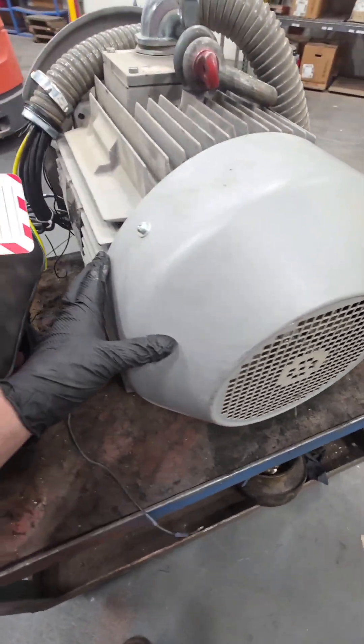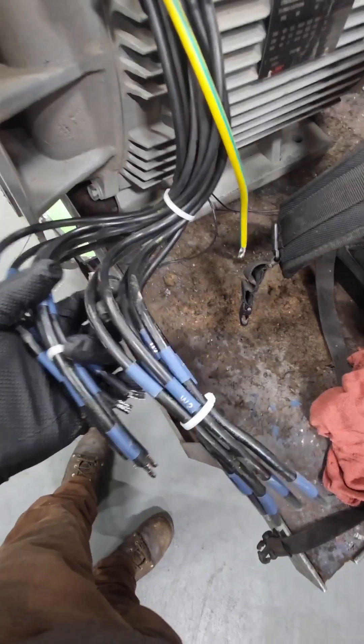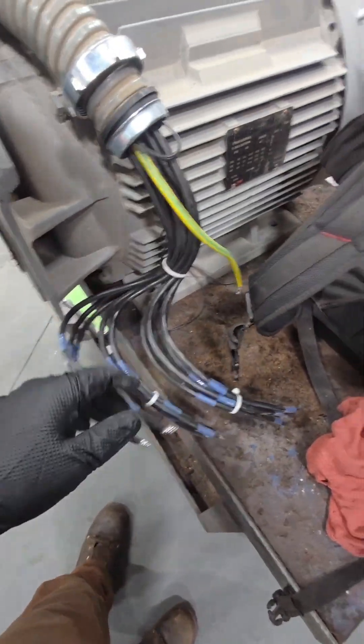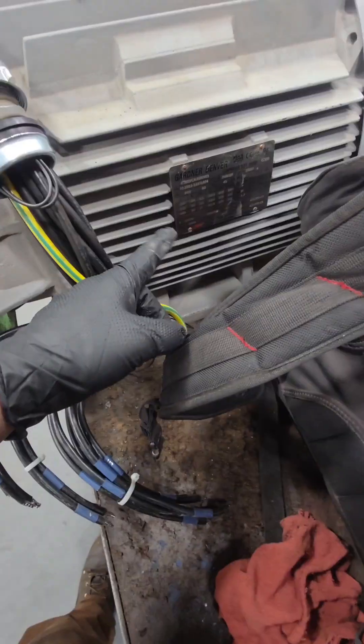This motor has 12 leads coming out of it because it can be run on dual voltage. Internally it is not connected as a Y or a delta, but it is ultimately run as a delta connected electric motor externally.